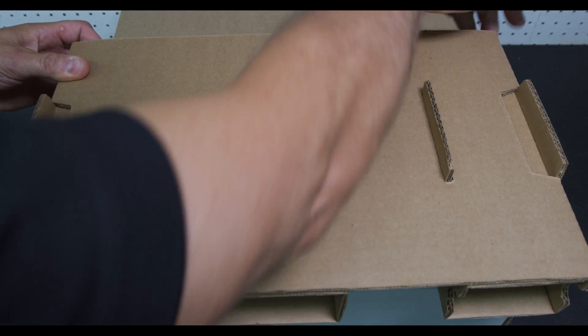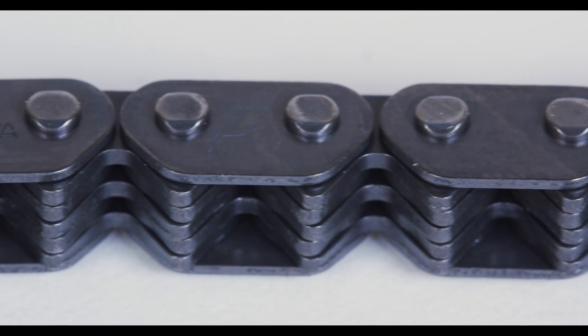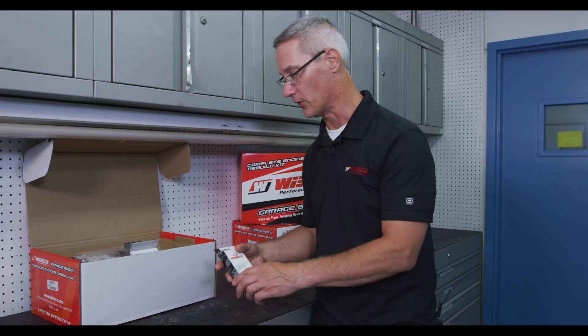Included with our four-stroke kit will be a cam chain in this box here. High-quality M-Style links, so much stronger than a stock cam chain — included with every four-stroke kit.